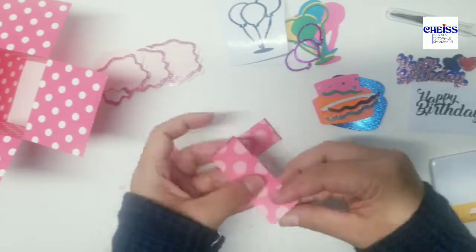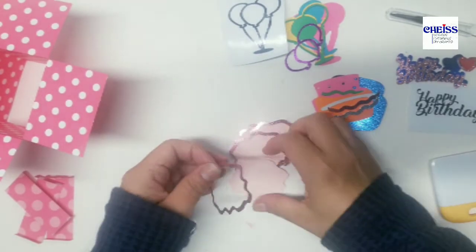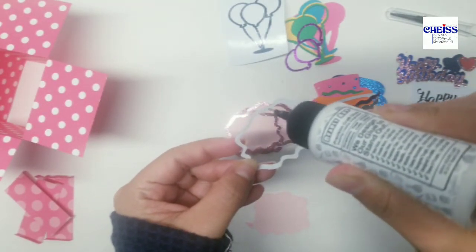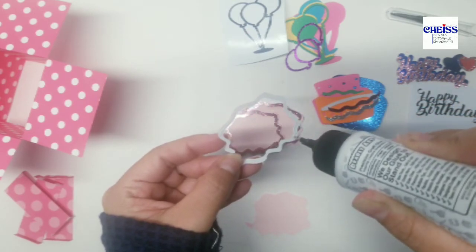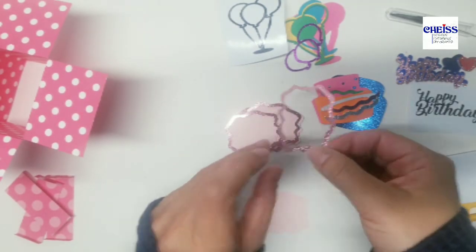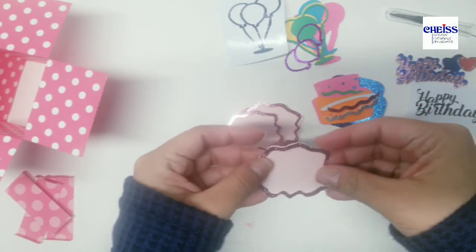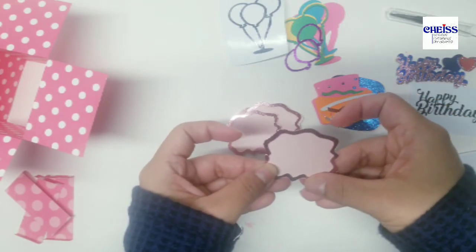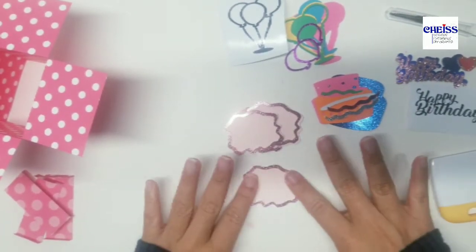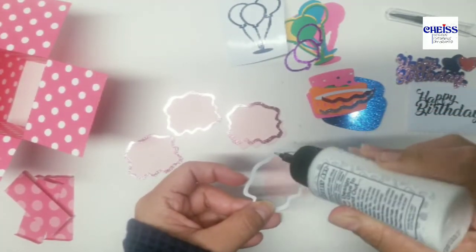I'm going to leave it to dry. Now I'm going to fold these sections here as well. The next thing I'm going to do is glue these two pieces together, adding glue in this area. This tip that my glue has is perfect for small sections that require glue. Once I have this one done I'm going to do the same with the other three pieces, placing one on each side of my box.